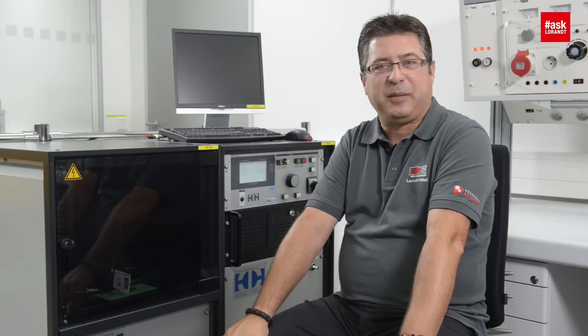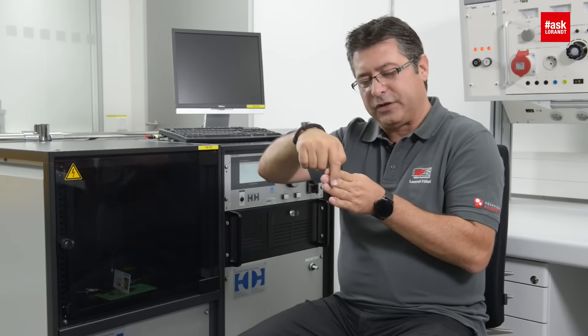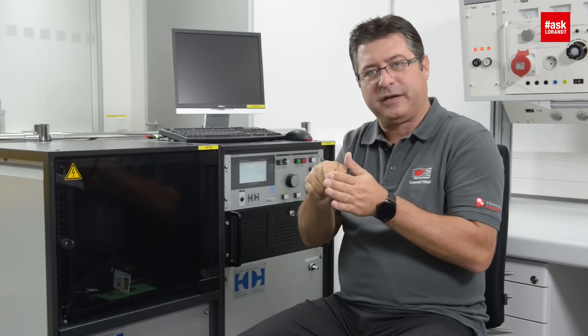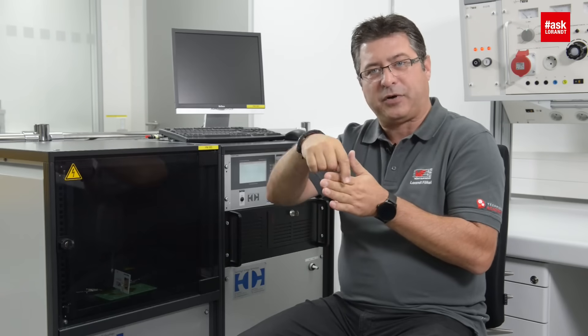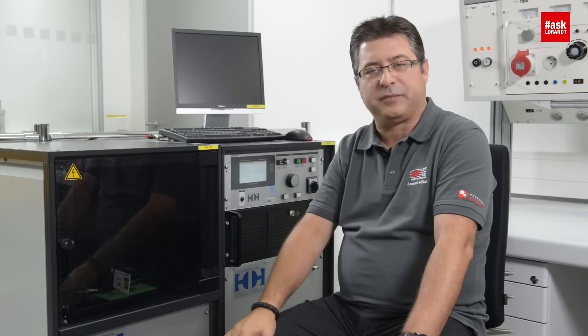Now we have again a nice spark here because I put the card not completely inside. You can see that the current and the voltage go around the card and make a nice spark because I did not put the card completely between these electrodes. You can see the plastic is much much better than air, but the voltage goes around it.